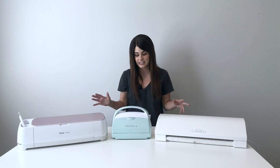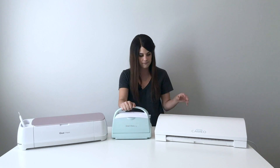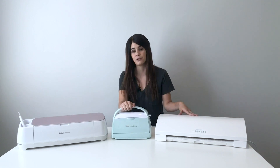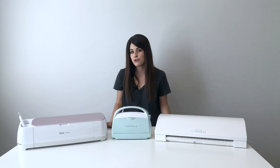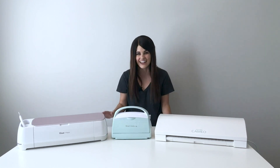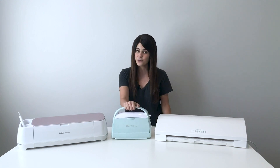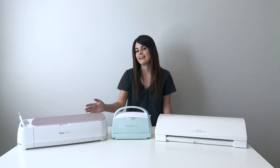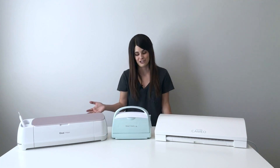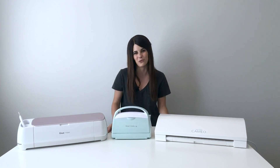I have three machines in front of me today. This is the Cricut Maker, this is the Cricut Cuddlebug, and this is a Silhouette Cameo 3. While I'm not going to go over how to use every different thing on the machines, I just wanted you to get the basics on the difference between a manual die cutting machine and a digital cutting machine. So let's jump right in and I'll show you how the Cuddlebug works.